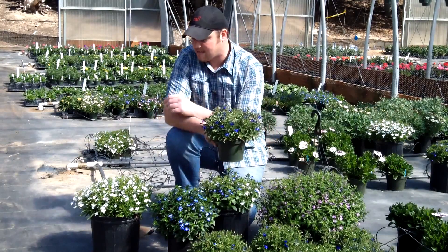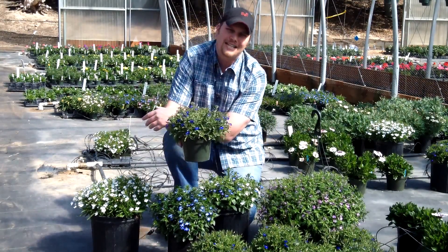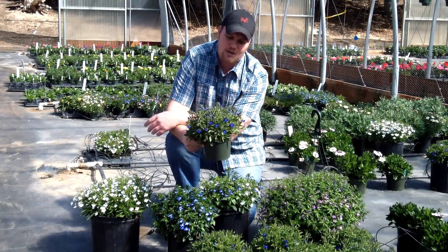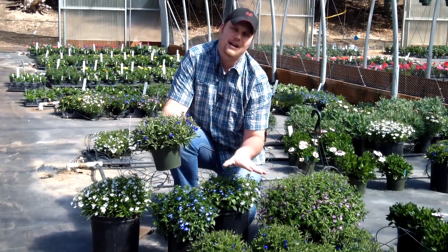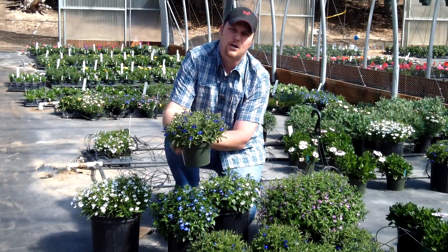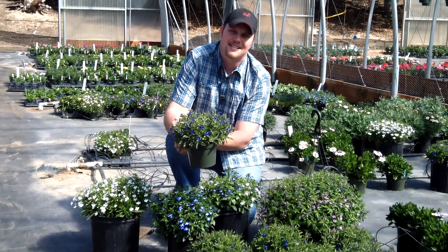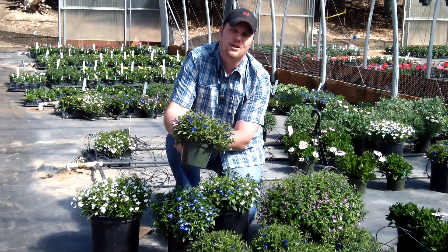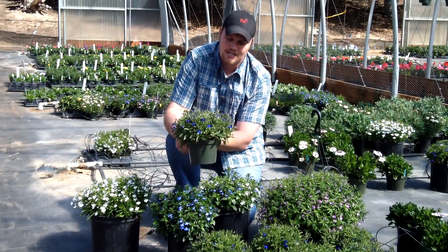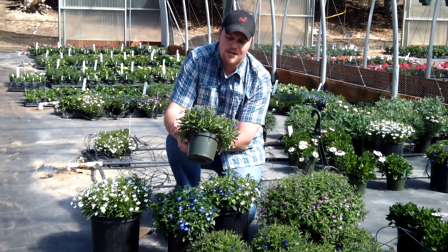As you can see here, we have a really nice series, nicely matched, all truly upright and compact form. So they're ideal for high density production. You can grow them pot tight. None of these have had PGRs and they've all been grown here in California in our tunnels with very cool nights in the high 30s and days typically in the 60s and 70s, average daily temperature in the low 50s. So you can see a very energy and space efficient series.